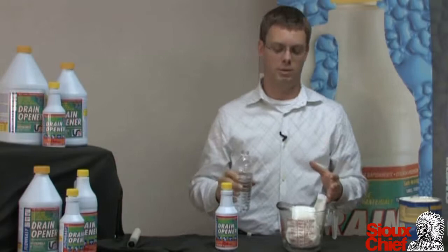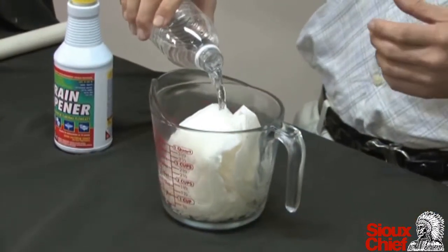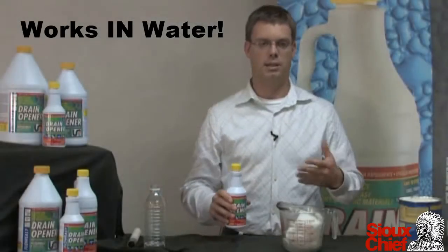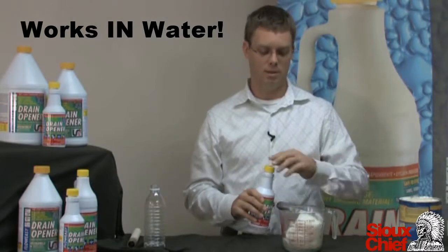Of course, no drain is complete without water. One of the interesting things about our product is the fact that we want you to leave the water in the drain or toilet bowl. This is because our product is actually activated by water. A lot of other products tell you to remove the water — we want you to leave it in there.